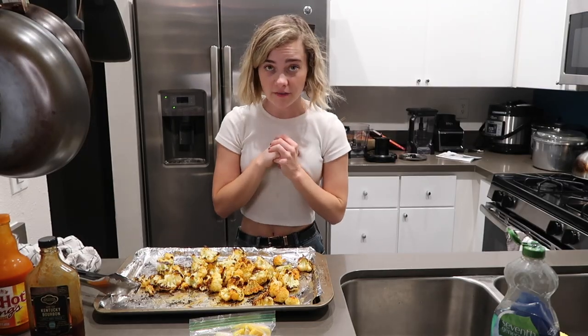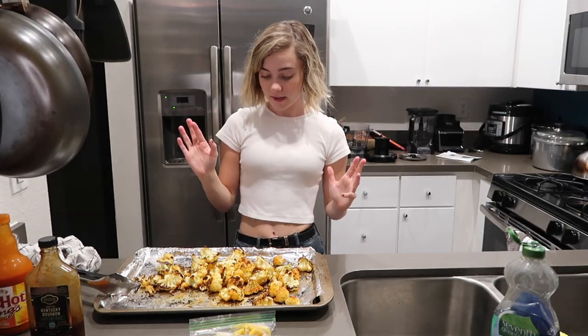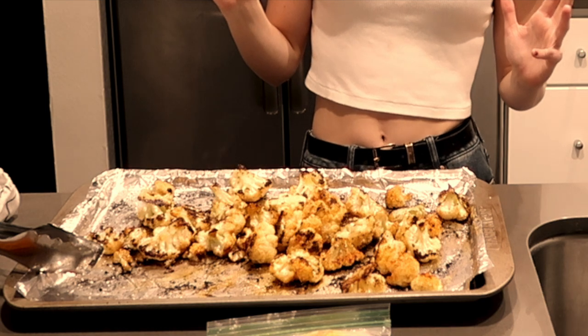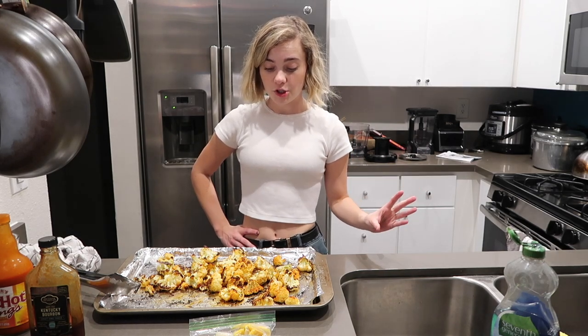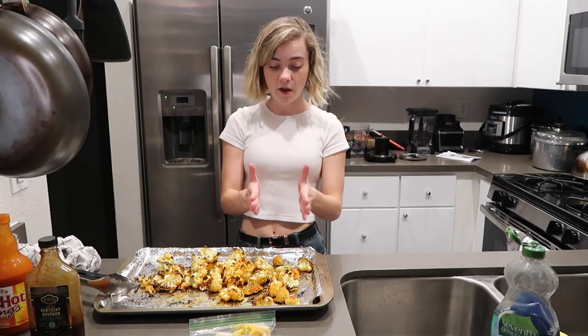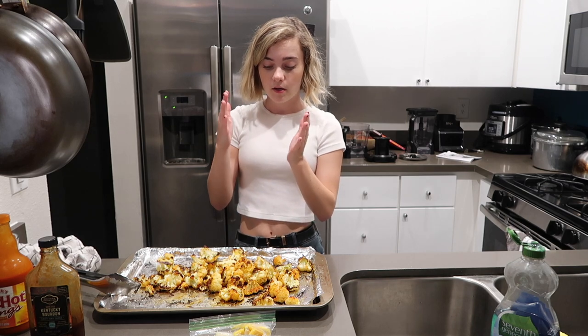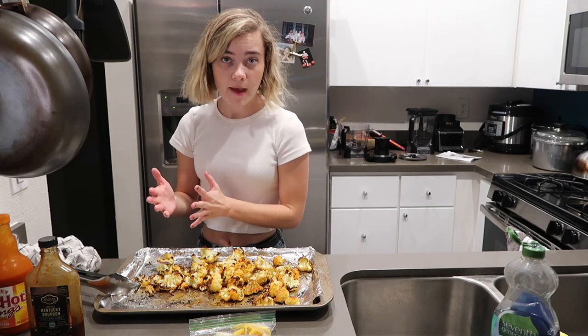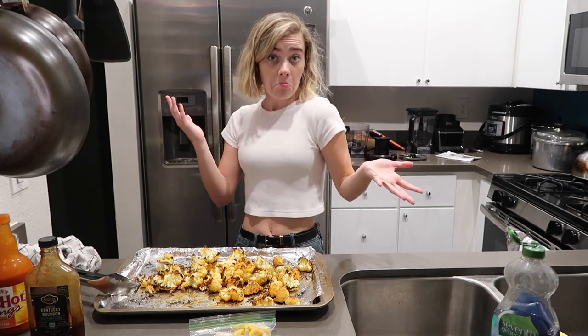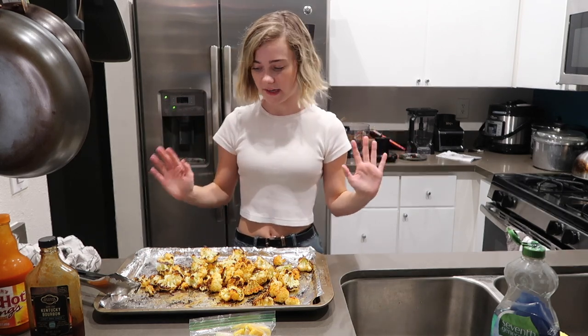I just took them out of the oven — they are very hot. I've changed my mind on what I'm doing. I'm still doing buffalo cauliflower, but I'm gonna do one-third buffalo cauliflower, one-third barbecue, and one-third like a lemon peppery. I guess we'll see how this goes, but I'm really excited about it.